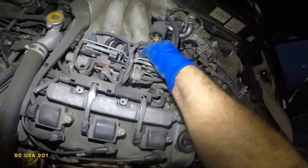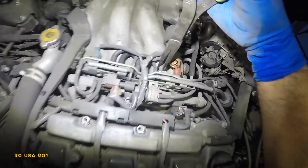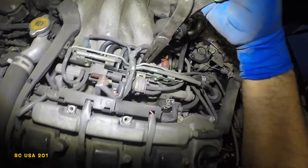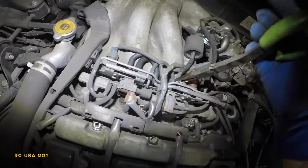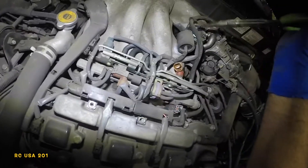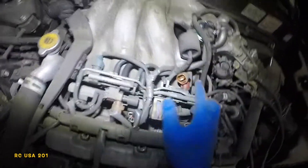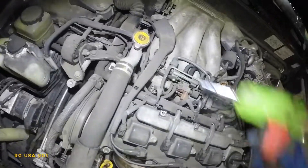You'll need needle-nose pliers to wiggle the vacuum lines out. Remember the order of the vacuum lines — this one comes shared from the EGR valve and connects to the first port closest to the sensor.